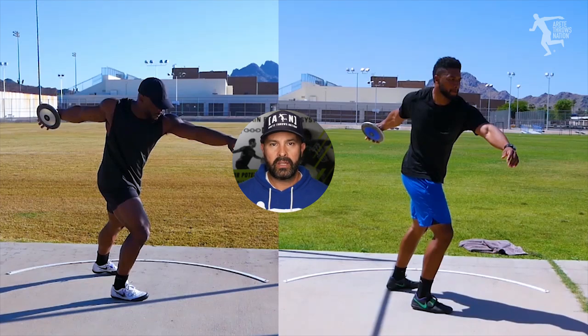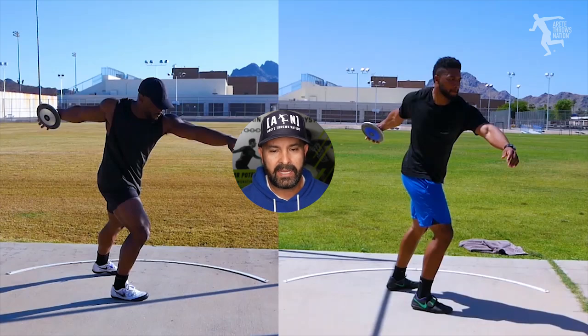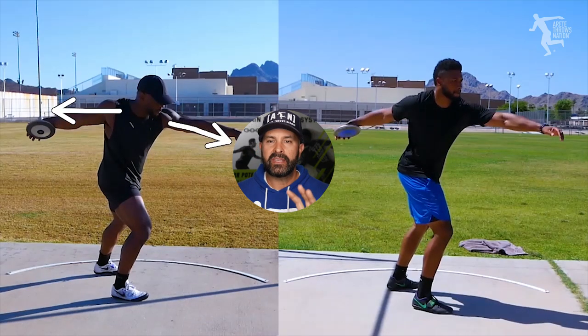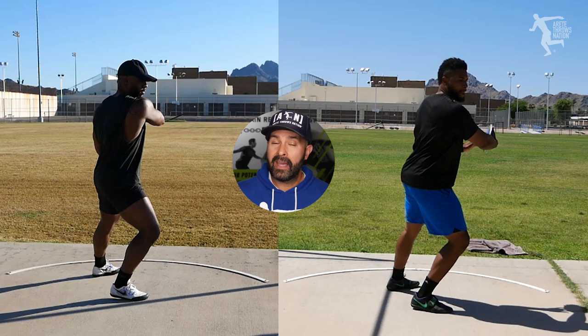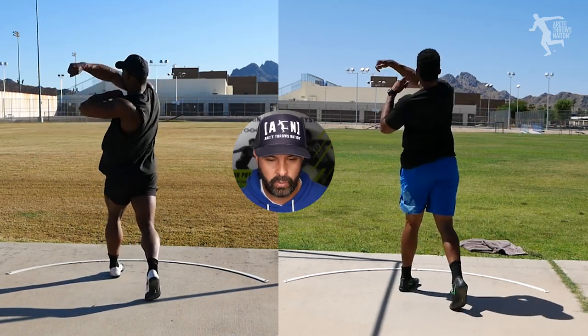Jason actually has really good alignment, but the orbit is off — so these things have to work together in sequence. Every athlete is a little different. You're going to notice Nate has the arms nice and long with a higher orbit, but the hips are actually out of alignment. His hips are a little too forward — kind of like Gio's, but not quite as significant because he's a bigger, stronger athlete. He can kind of work through it, but he doesn't have a great stand throw because of that, and that's one of the things we're working on.